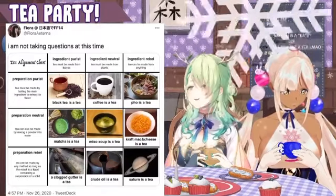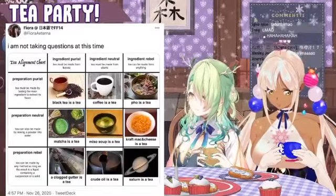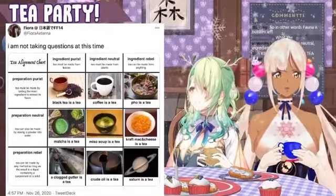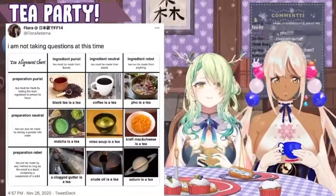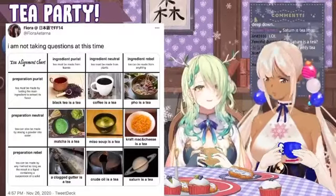Preparation for your tea must be made by boiling the main ingredients to extract its flavor. So in that sense, pho could be a tea. I get it, I get it — it must be. For plants tea... you said pho could be a tea, as in... oh, like you could be—